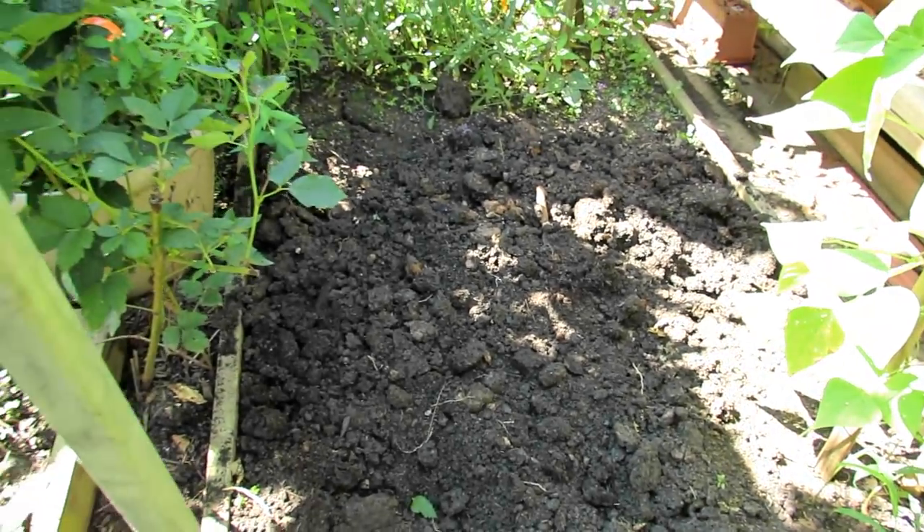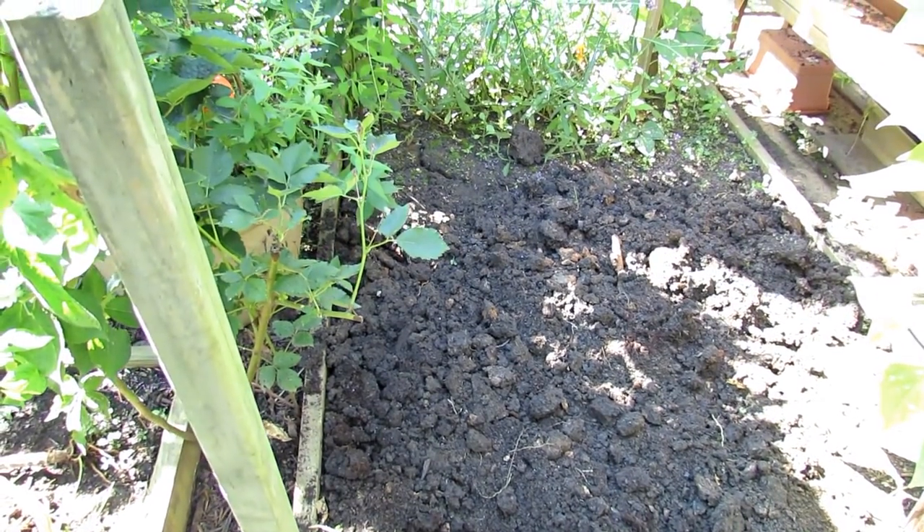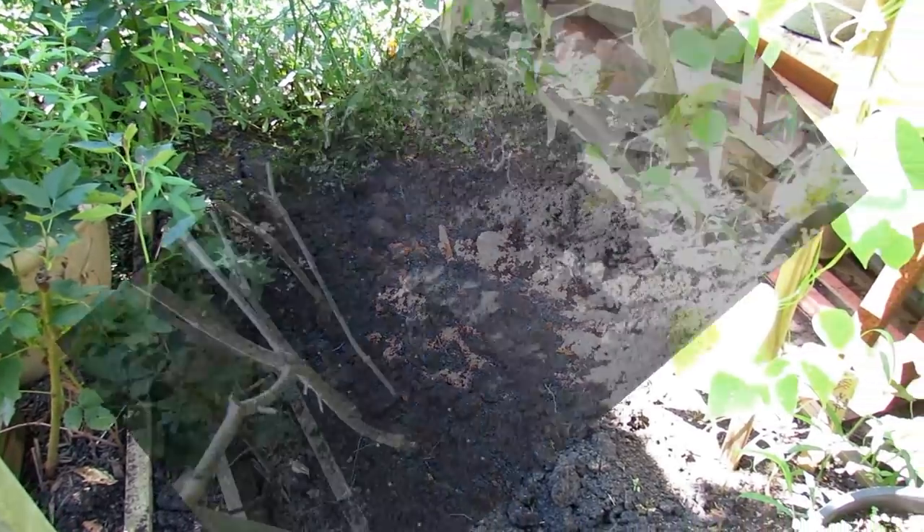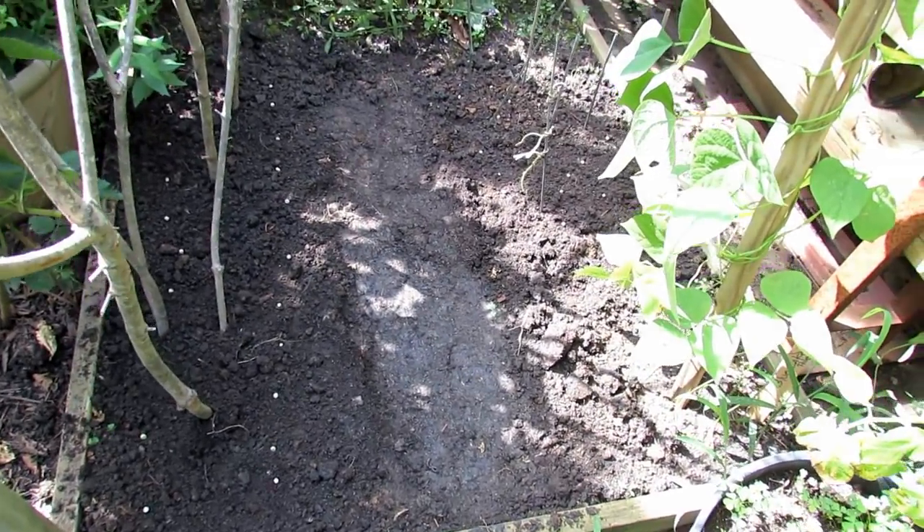So we're going to get the peas in. The next step is we're going to put in the tree branches, put in the trellising, and then we're going to drop the peas in around there. I set up two areas right down the middle where it's compressed, as well, since I'll be walking.